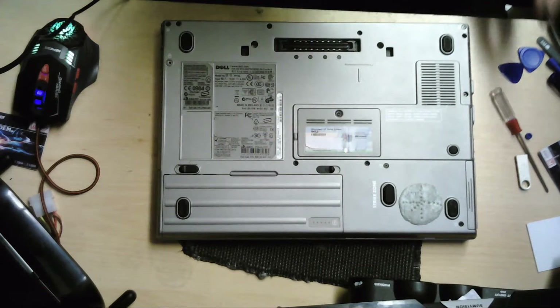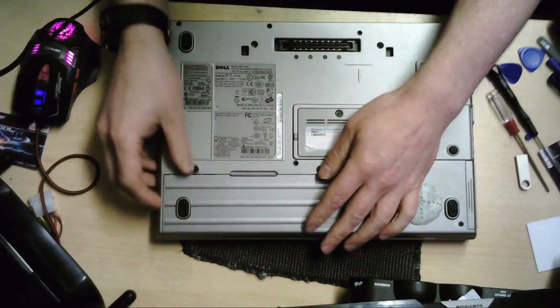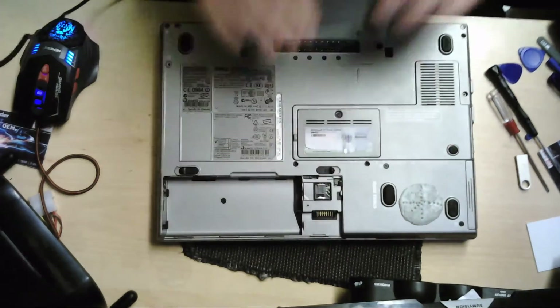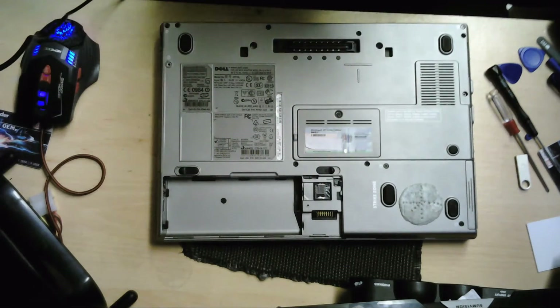Before any repair you make to a laptop or anything, remove the source of electricity. So we're going to take the battery out here. And if you have your laptop plugged in before you work on it, make sure you pull it out of course. So we've done that.